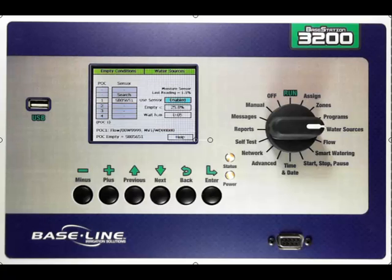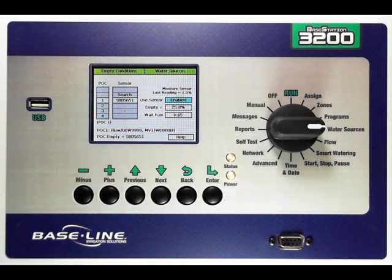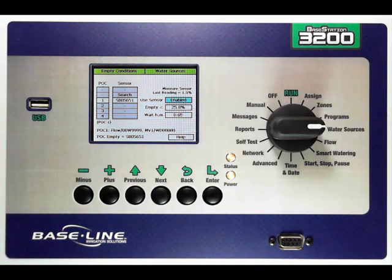The event bicoder will allow you to hook up to any switch-type device, such as a float switch, and set that up as an empty condition when open or closed. The controller also has a wait time that you can set if you want to allow for fill. The controller will wait until the empty condition is removed and the allotted wait time has passed before it will allow that point of connection to resume watering.